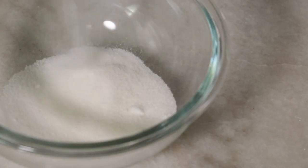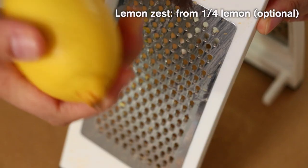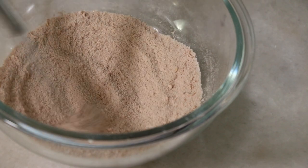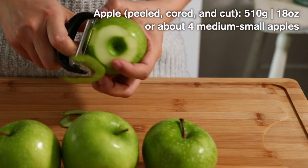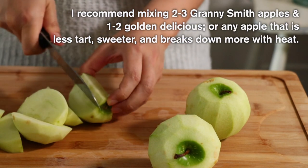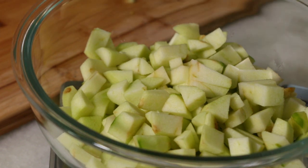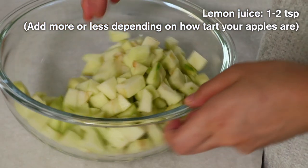While we are waiting for that, let's work on the filling. Add all the ingredients to the bowl, and optionally add lemon zest for a refreshing flavor. Cut the apples into small pieces. Today I'm using Granny Smith apples, but I personally like to mix Granny Smiths with one more type of apple that is less tart and more soft, like Golden Delicious — it adds more depth and flavor. Depending on what apples you use, adjust the amounts of lemon juice and sugar.